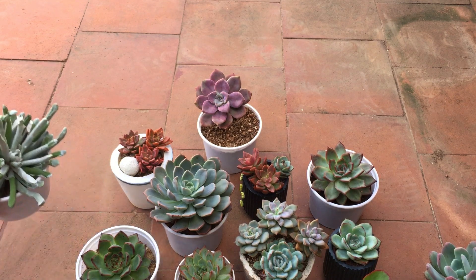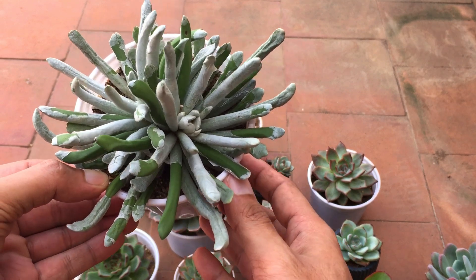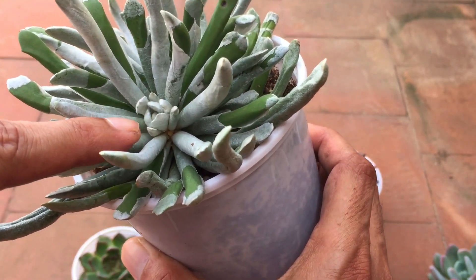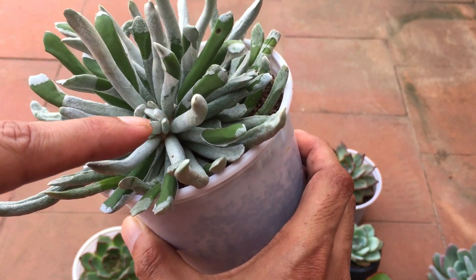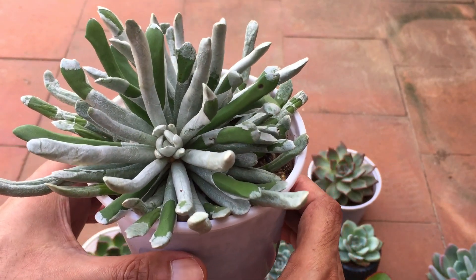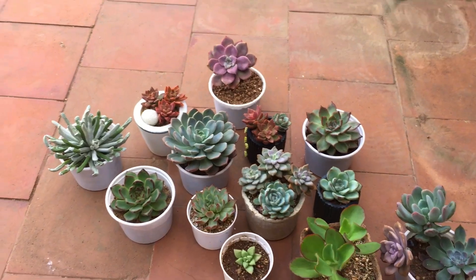My Sinesio is also doing quite well. As I showed before, it has a white paper-like coating that got ripped because of the strong wind. I can see something new growing — I'm not sure if it's a new plant or a flower, as this is the first time I'm growing this variety. If it is a flower, that's a good sign — it indicates the plant is very comfortable and happy in its environment.